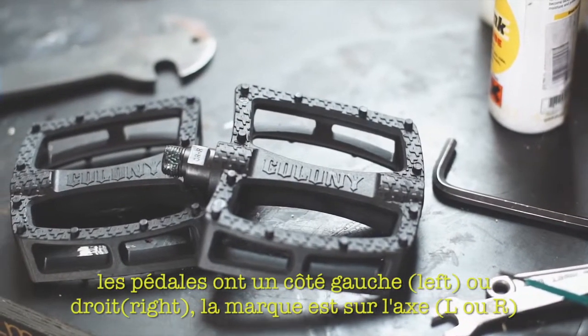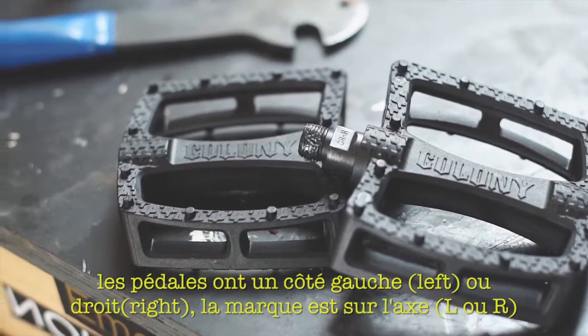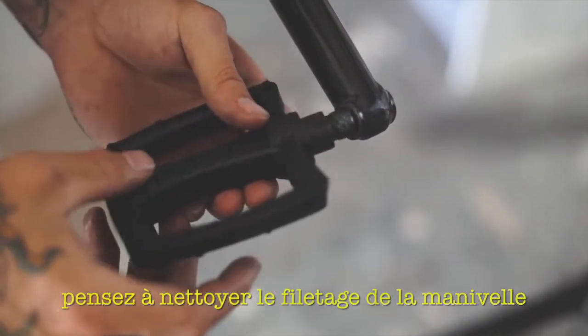Pedals are left and right specific and they're usually marked on the spindle. Carefully check for burrs before threading the correct pedal into the correct crank arm.